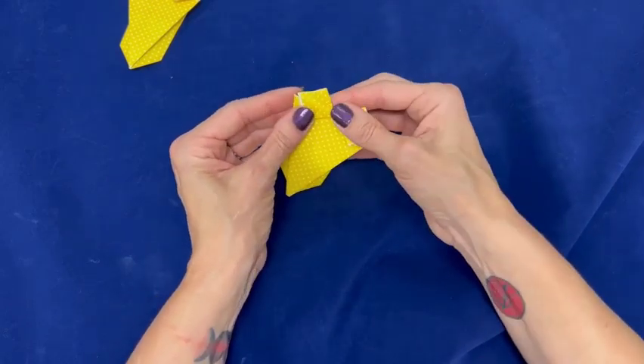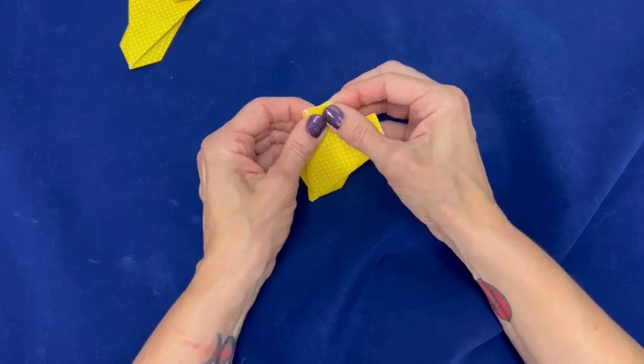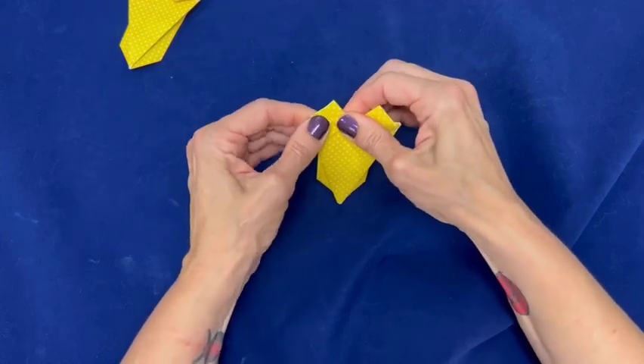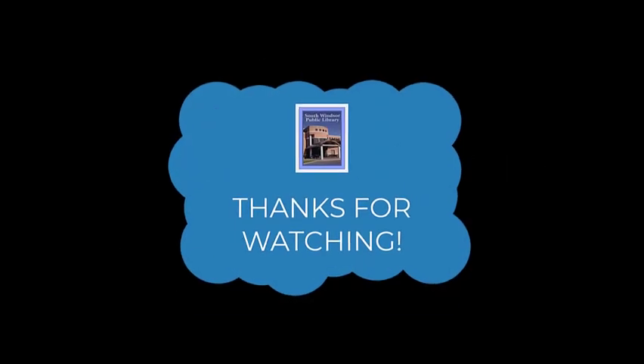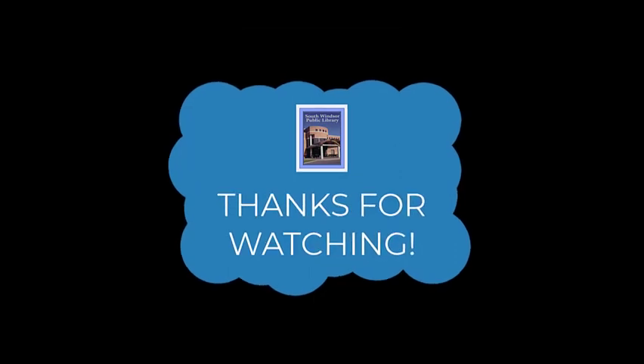You're all done. You have a cute little origami bathing suit.